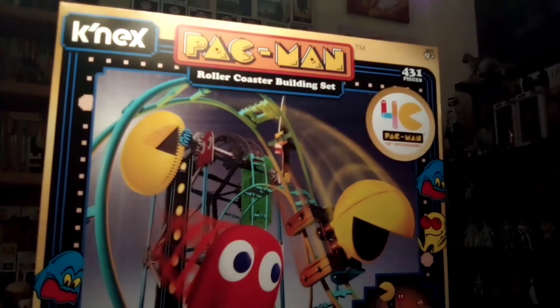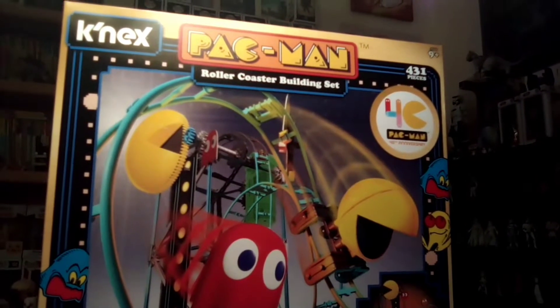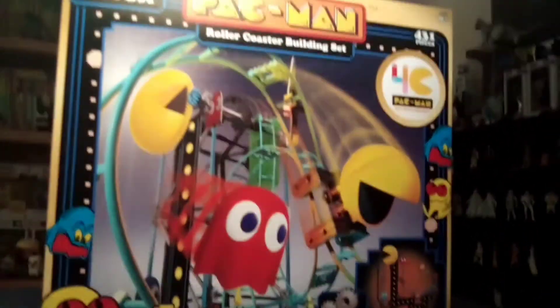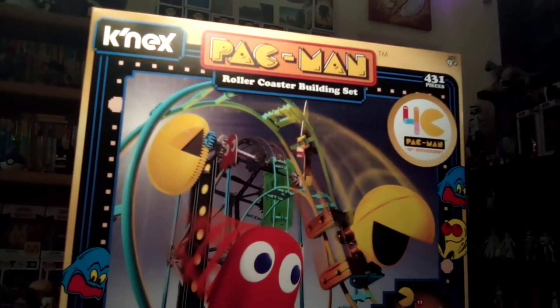What's up everybody, it's the Fun Zone! Today we're gonna be building the Kinect Pac-Man Roller Coaster building set. I'm excited to put this together and get it going — all right, here we go!